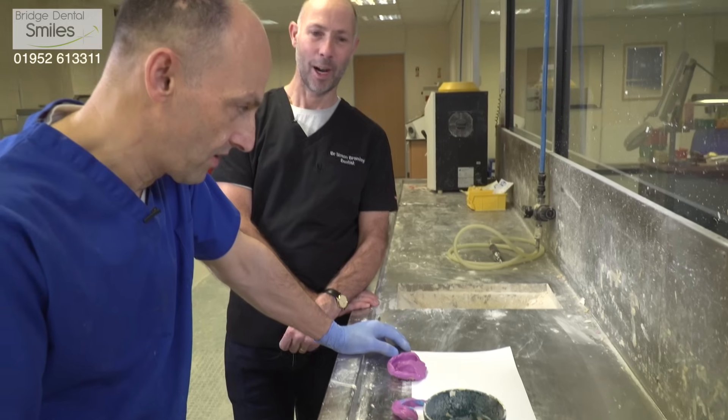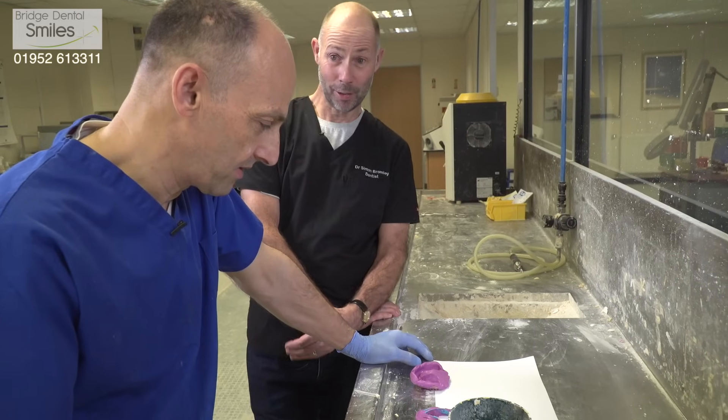Hi Simon, lovely to see you, thanks for coming over. Okay Stuart, this is the first part of the denture process — can you just talk us through what you're doing?